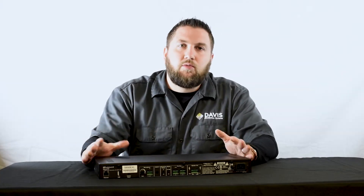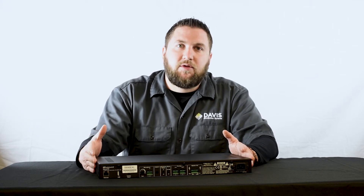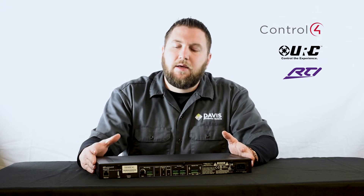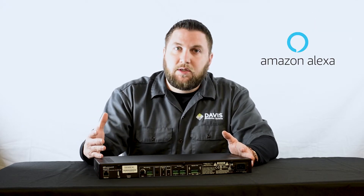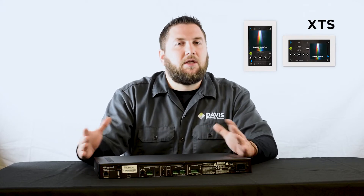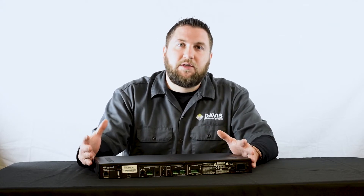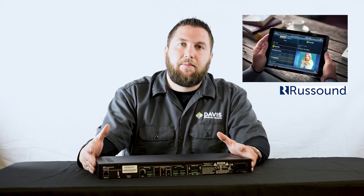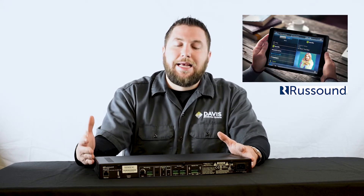When it comes to control, Rust Sound has you covered. They have drivers out now for Control 4, URC, and RTI. There's also Amazon Alexa control, and they have their XTS touch screens as well. If your customer would like a more streamlined control system, they now have the My Rust Sound app that is available on Android and iOS.